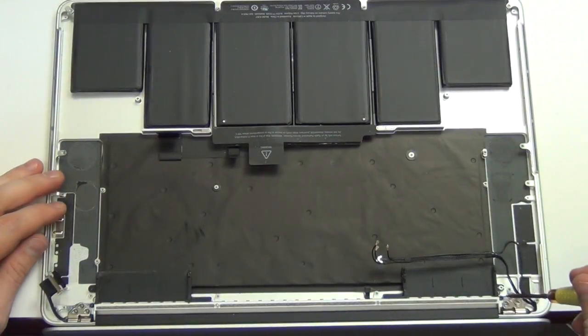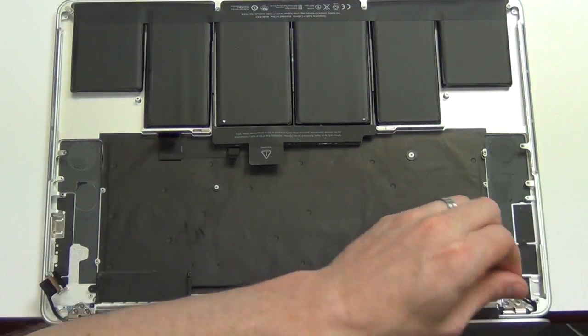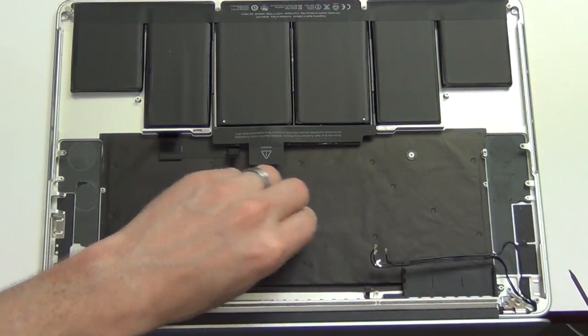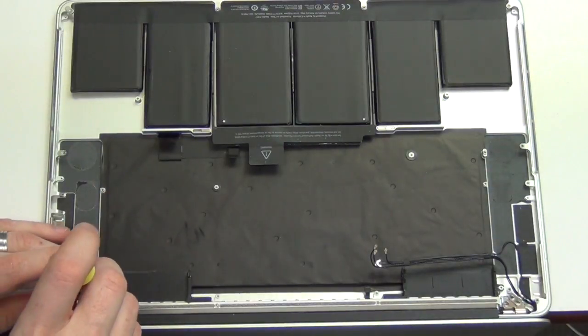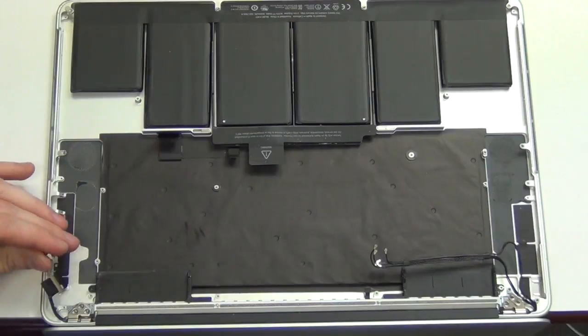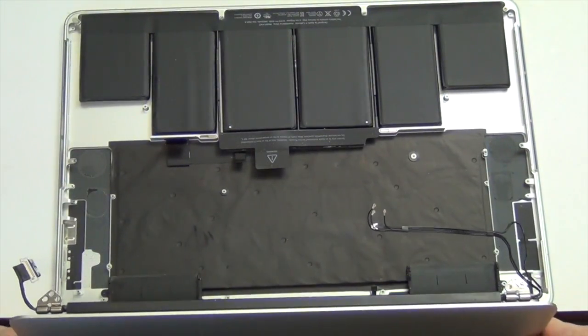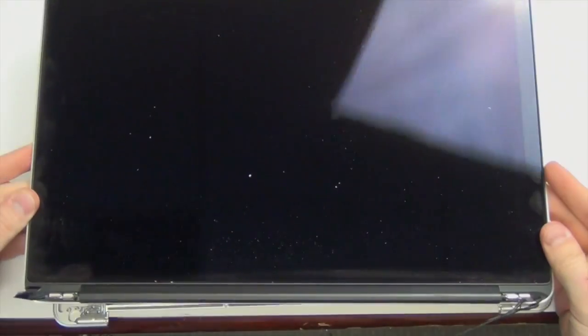There are also the hinge caps that have a Torx 5 screw holding them down. These must be removed to take the display off. Lastly, the display can be removed.